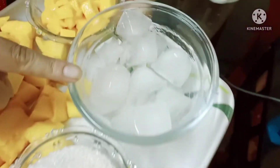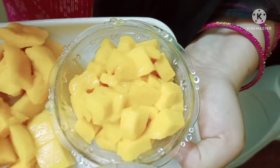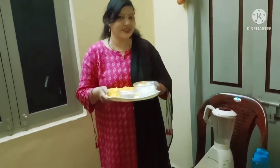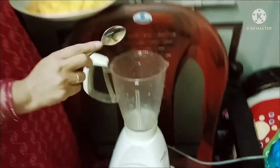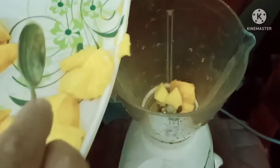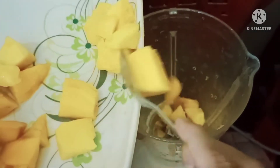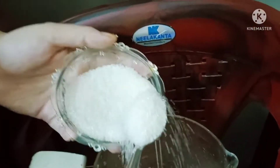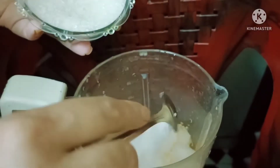Sugar, ice cubes, mango, and small bites. Let's mix it in the pan — add mango, add sauce, add ice cubes, add sugar. Mix it in the pan.